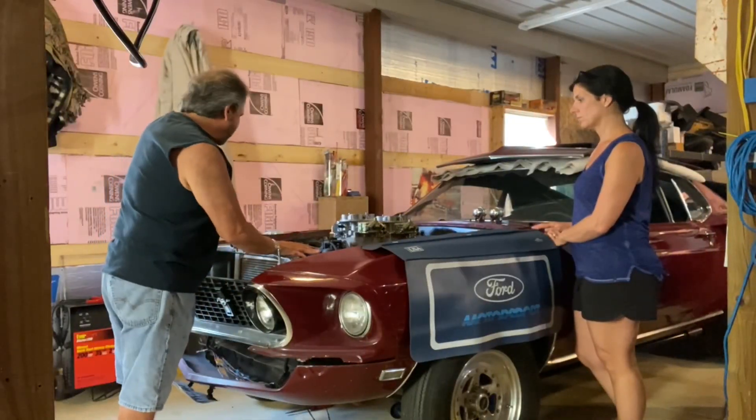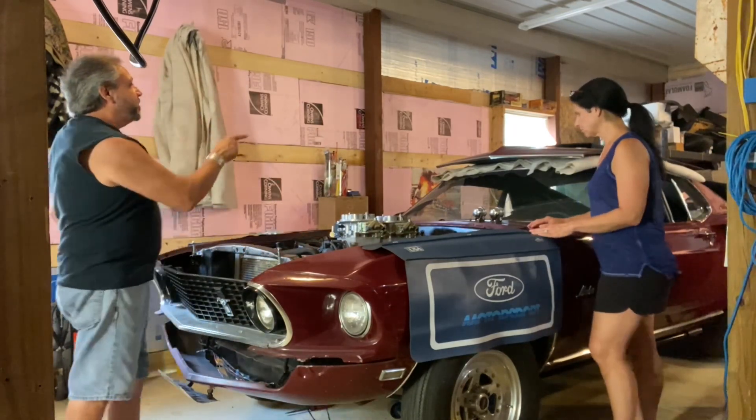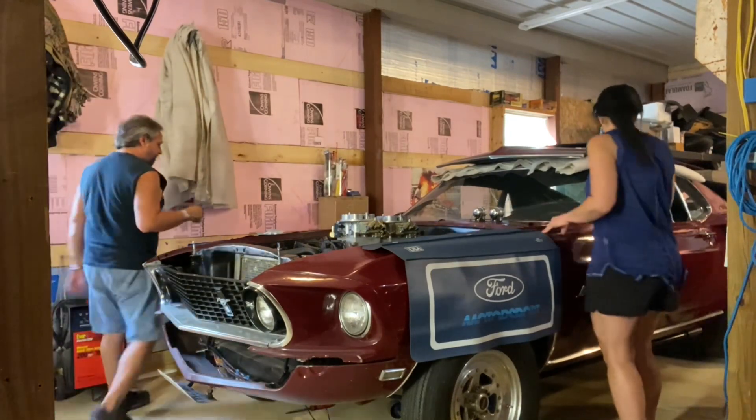I just put this radiator in — it's from the Cougar. I just wanted to see what it looked like in there. Mrs. Drag Boss, let's grab that hood and see if it fits on here.